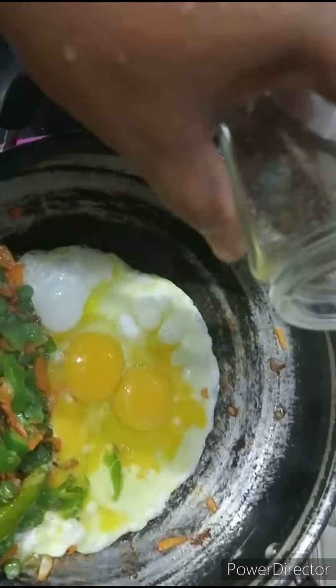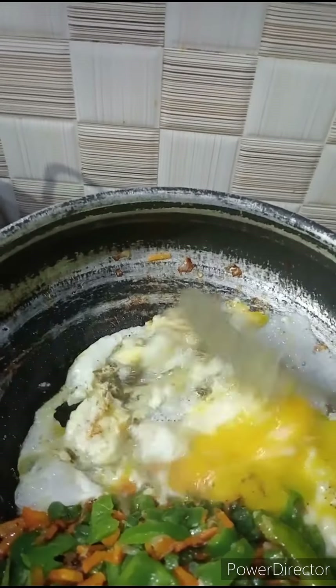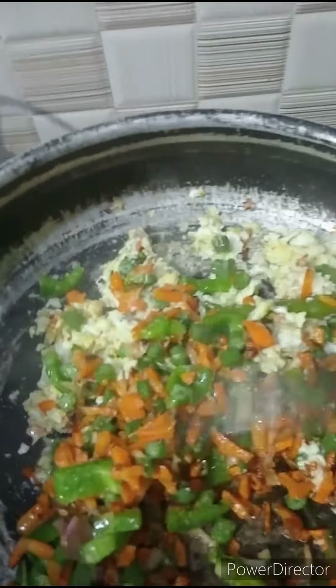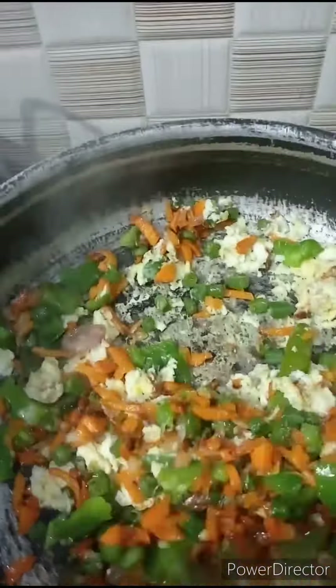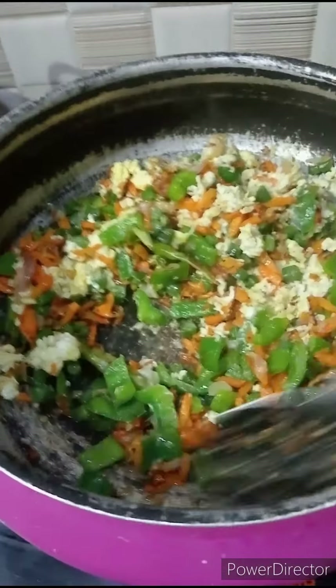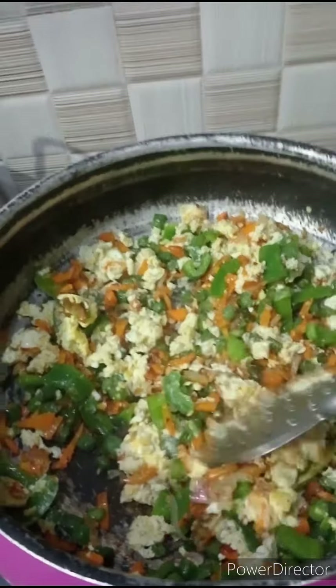Then we have to add some pepper and add the egg. Please add a vegetable and a small potato. If we add the vegetables, we will have a lot of smell, so we can avoid the smell. At this stage, we have to strain the noodles.